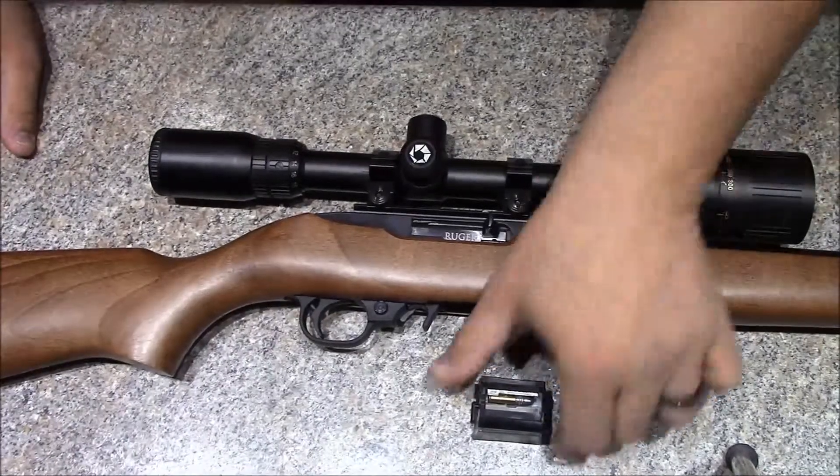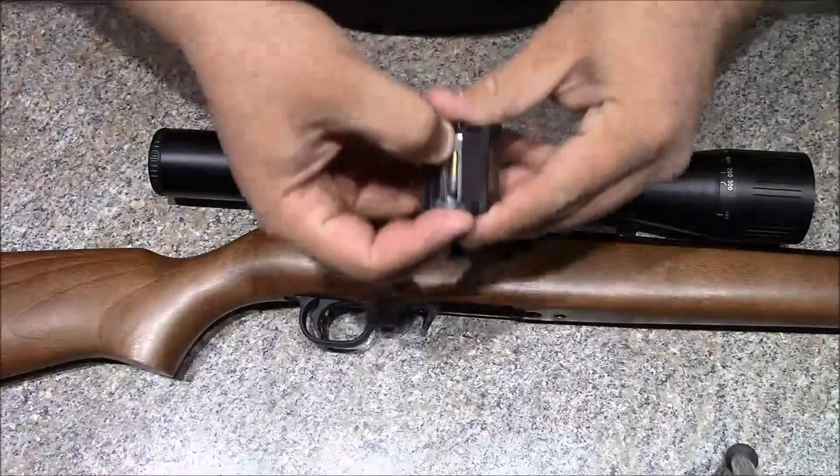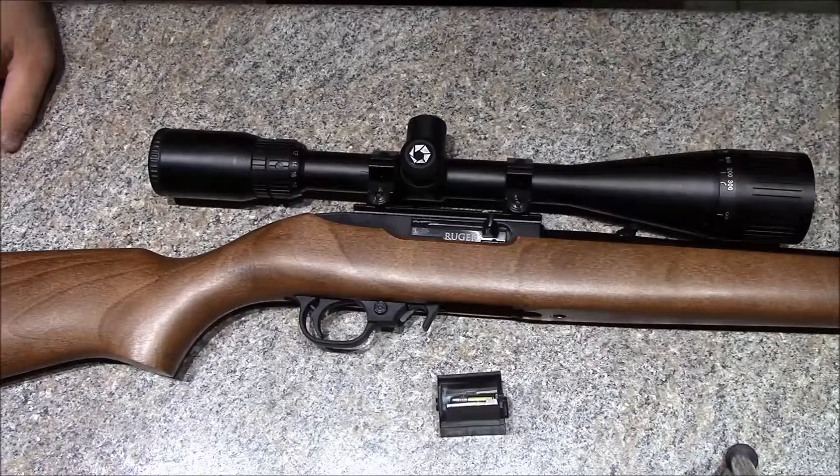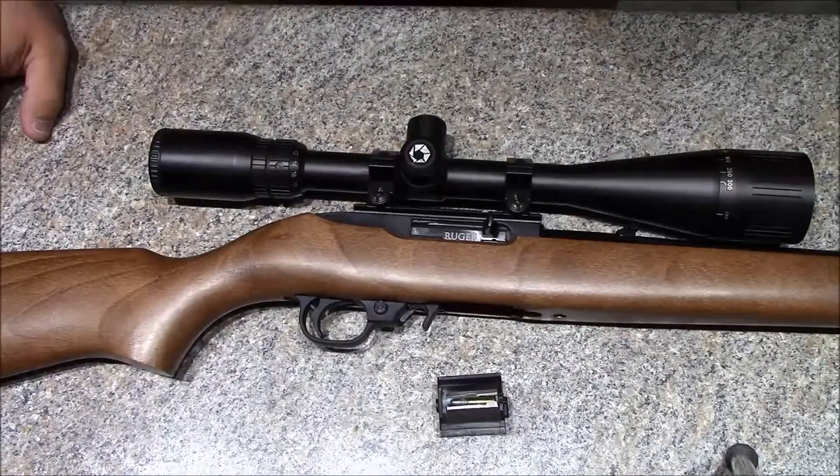I've been shooting Federal Auto Match — they had that on sale so I've been running that, and it's been working pretty well. You guys have to let me know if you're interested in seeing any shooting videos. I've got a good area that I do quite a bit of shooting in.